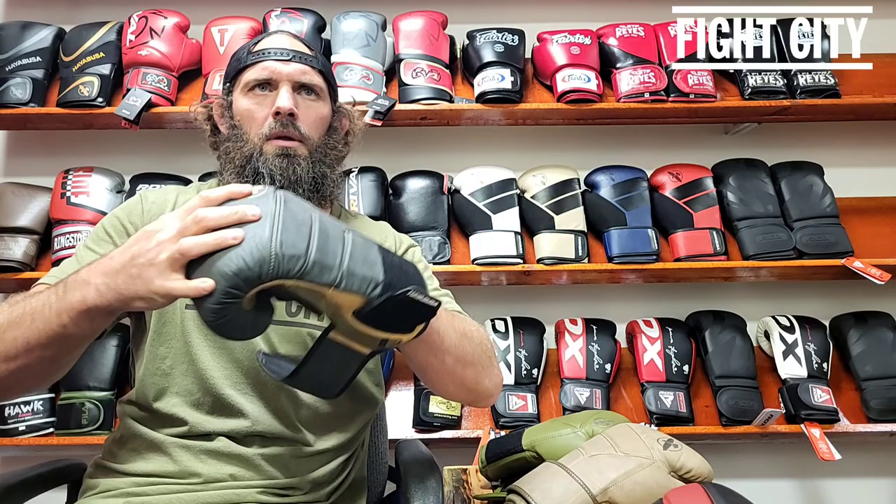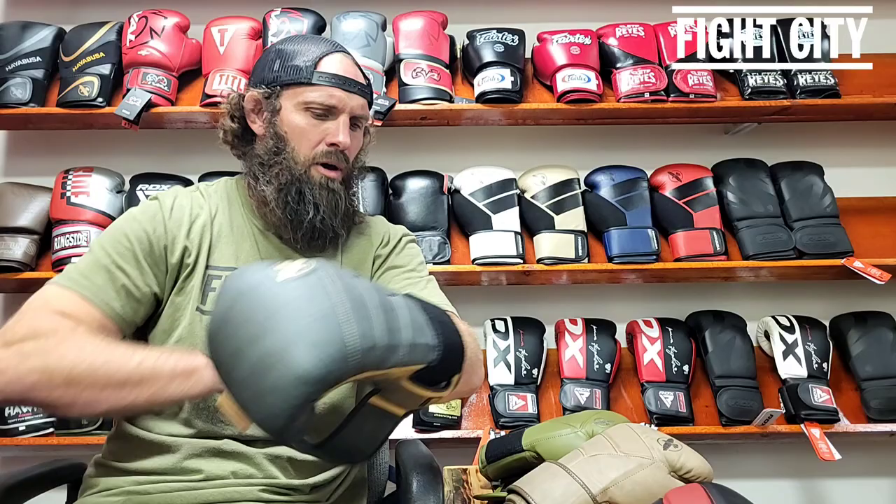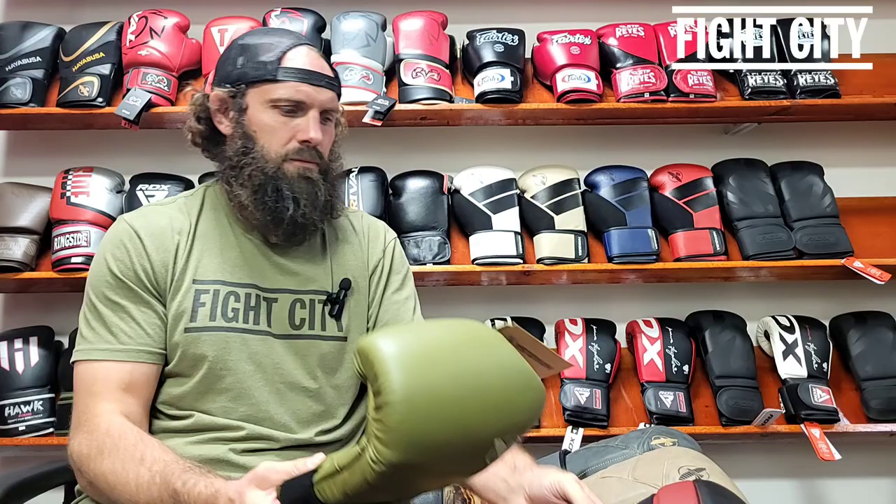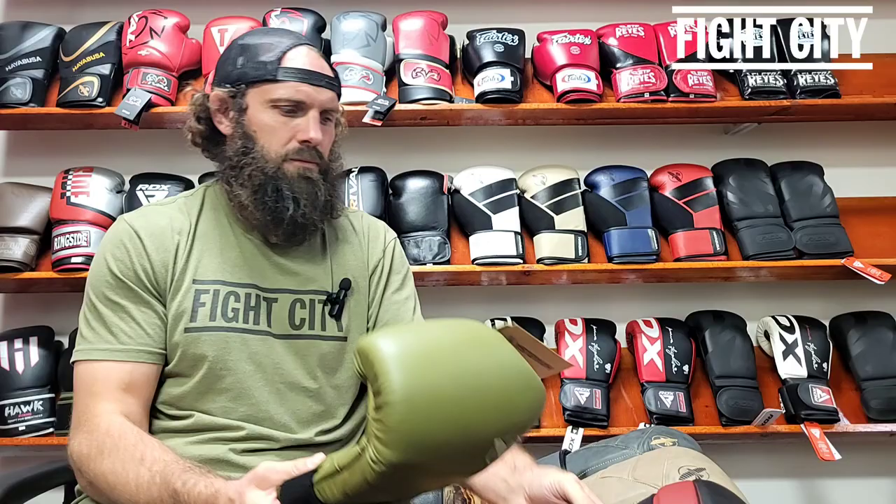This is a different type of LX and it feels the same. Bizarre, kind of, to be honest. These two gloves feel the exact same on the inside. These two gloves feel the exact same on the inside.